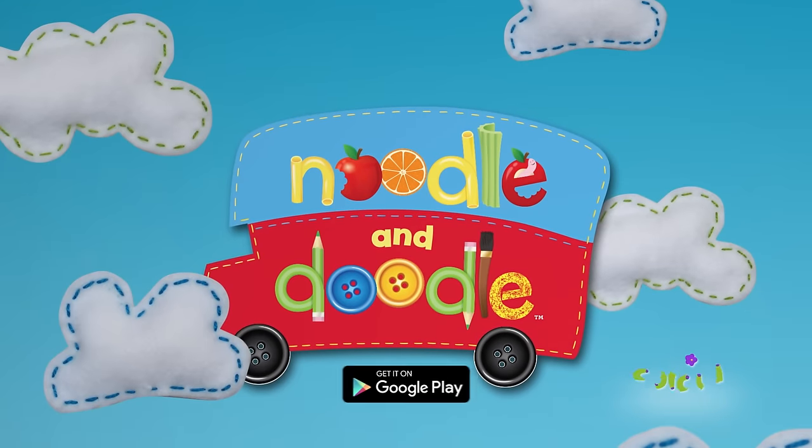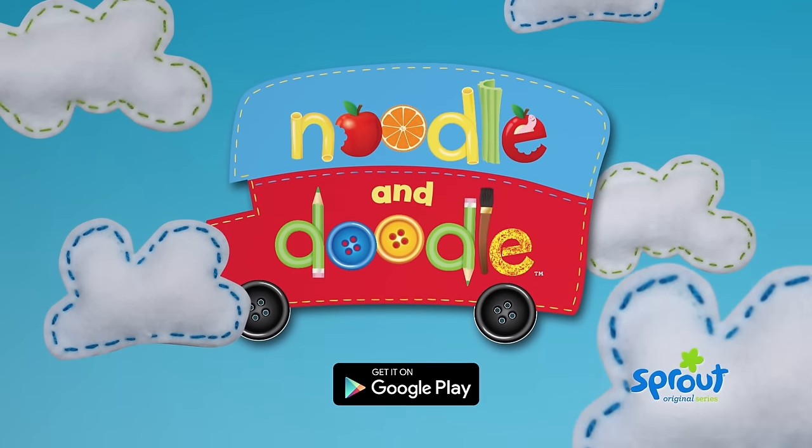Get full episodes of Sprout's original series, Noodle and Doodle, available now on Google Play.